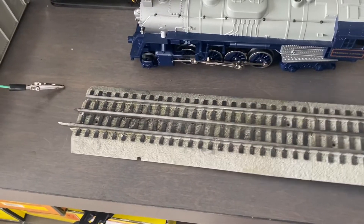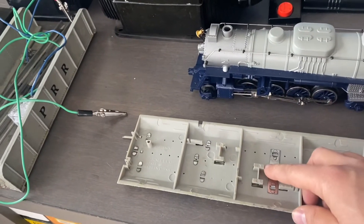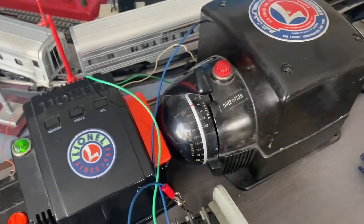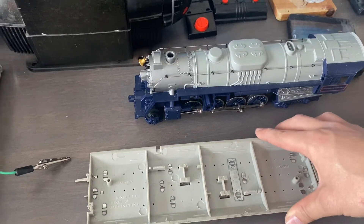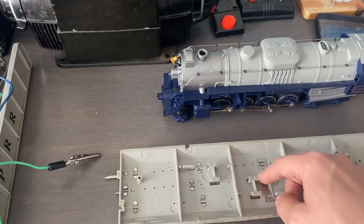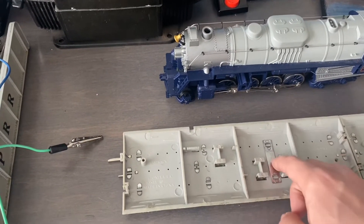Another thing I want to mention is that you want to be careful about what type of voltage you're running with this track. With the ZW80 here it's no problem — even though it's not technically the best transformer Lionel ever made and is quite noisy. However, if you use some of the old pre-war or post-war transformers, depending on how much voltage you run, the plastic underneath the base tends to melt, which could be very problematic.